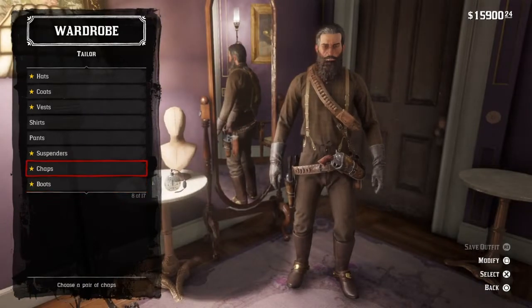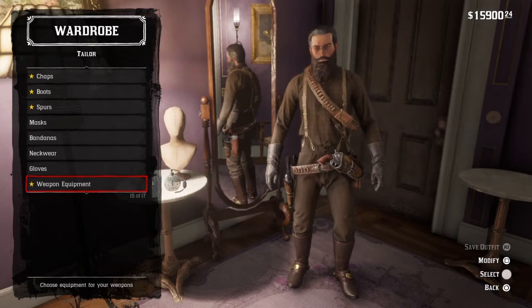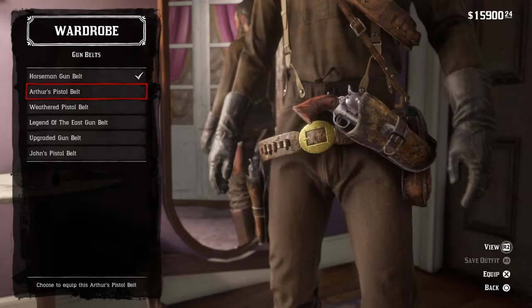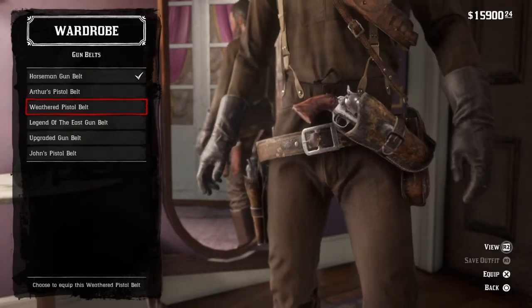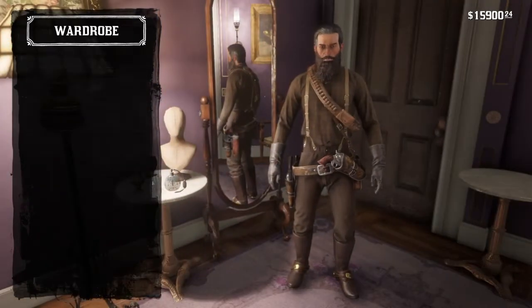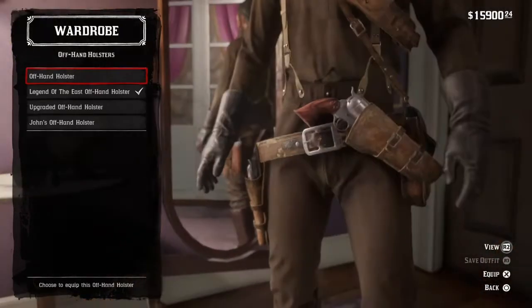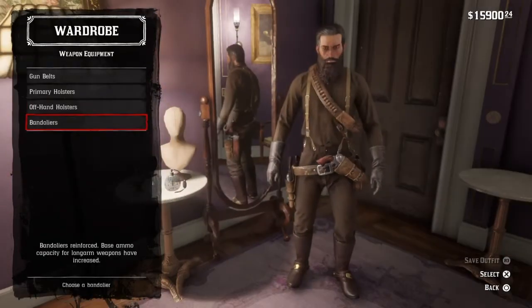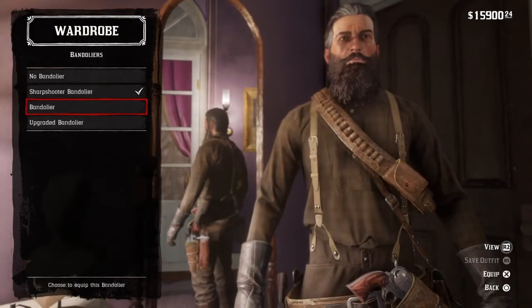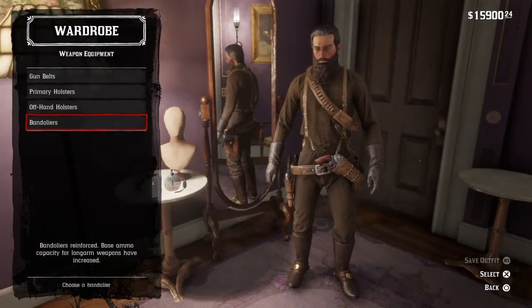Then go to your weapon equipment. For your gun belt, you want to go with the weathered pistol belt. Then go to holsters and go with Arthur's holster and the regular offhand holster. Then get the sharpshooter bandolier if you can — if not, just get the normal bandolier.